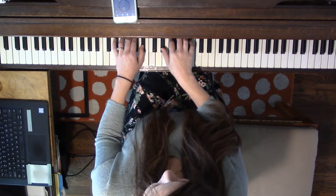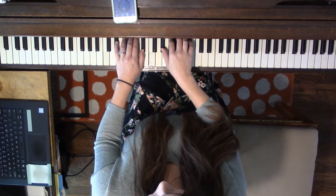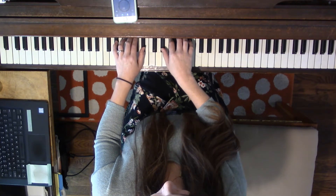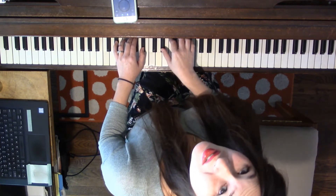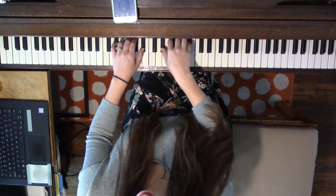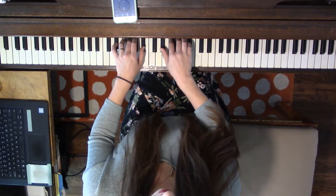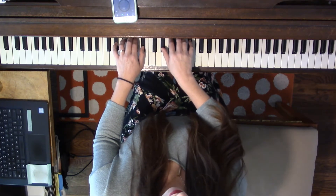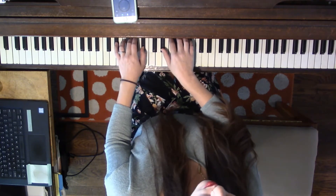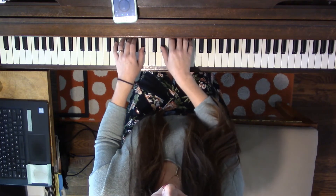Now let's put the hands together. Get that left hand back up there — 5 starting on E-flat, next keys are white, next two keys are black. Let's say our note names: E-flat, F, G, A-flat, B-flat, A-flat, G, F, E-flat, skip, G, B-flat, G, E-flat, together.